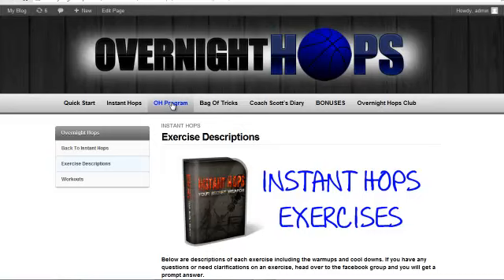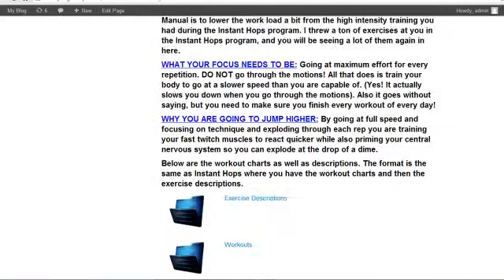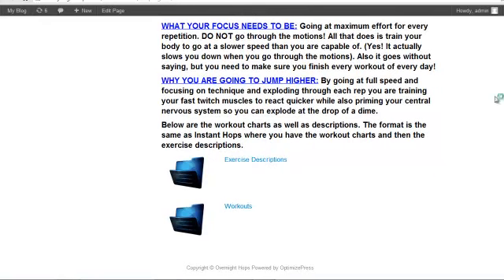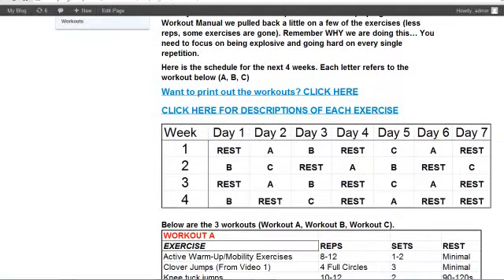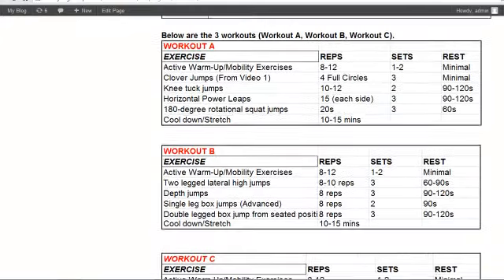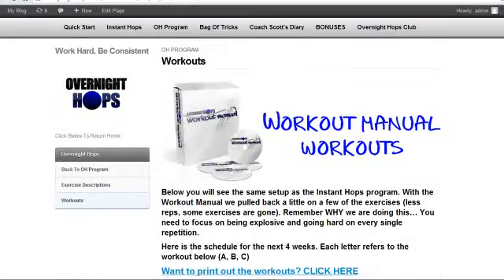Now you're going to go to the OH program, which is the Overnight Hops program, and it's kind of the same thing but we step it up a notch. This is a four-week workout plan that can be repeated over and over again. I give you your schedule, days that you should rest, and here's Workout A, B, and C — the same type of format as before.